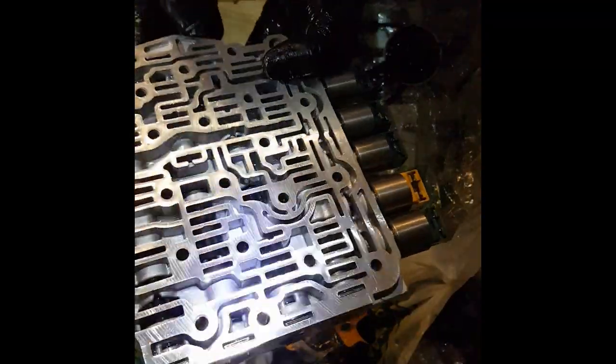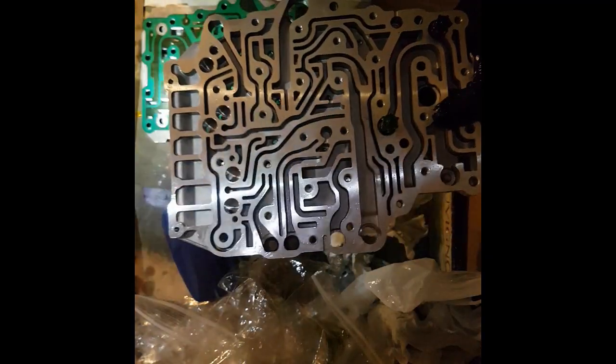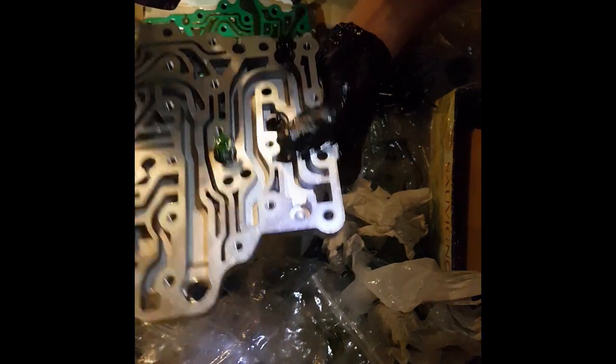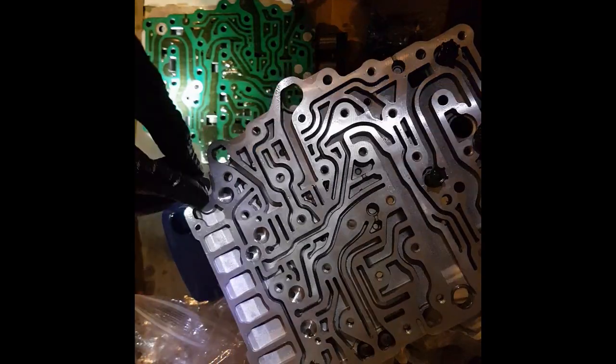Just go around and do all 11 valves. Once you've cleaned it, everything's all nice and clean again. We're going to clean this entire valve body to get as much metal particles out as possible. Make sure you put your springs back in — you want red, green, black. Make sure your five plugs go back in.